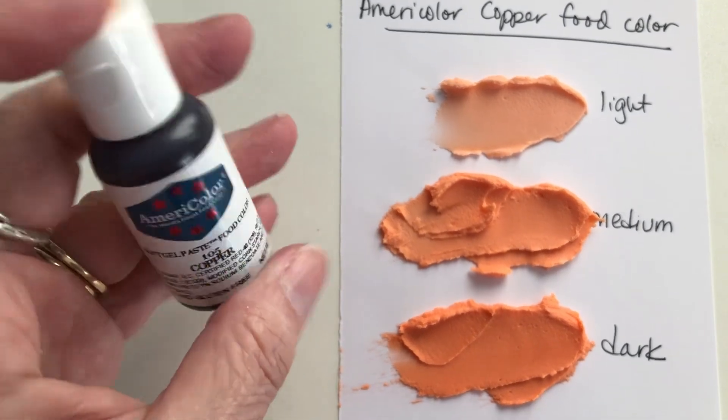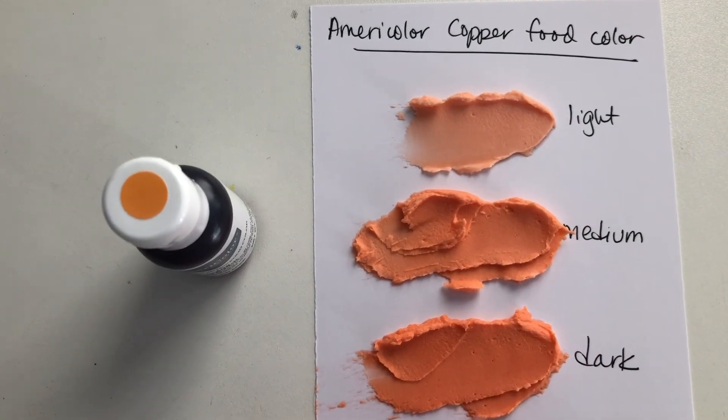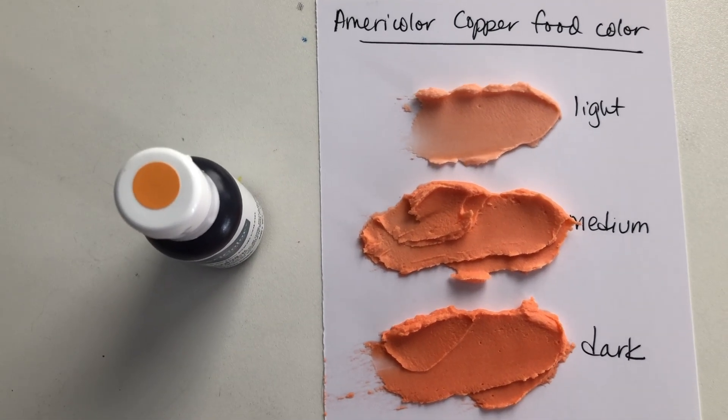I would say this is a good color, but you're gonna have to use a lot of it, or just let it sit out overnight in order to make it darken up so that it would be really dark. Or maybe you could add some red to it to make it a little bit darker that way too.